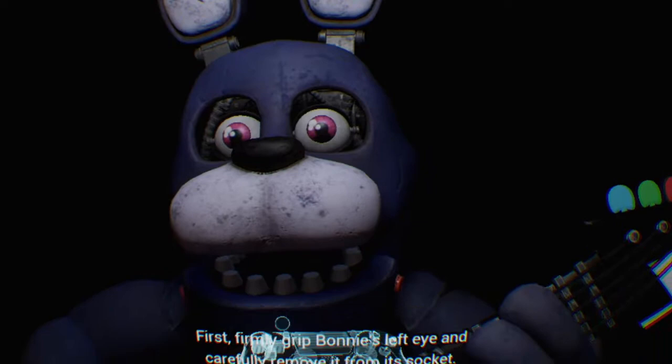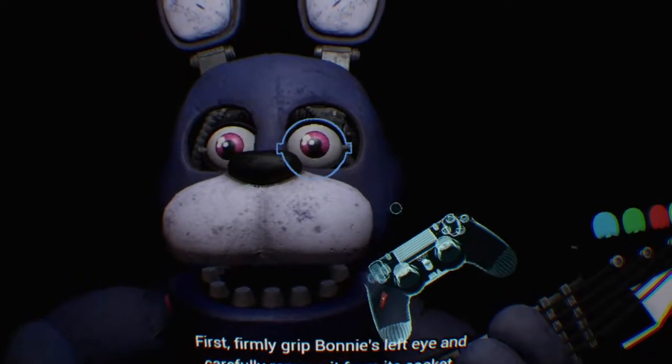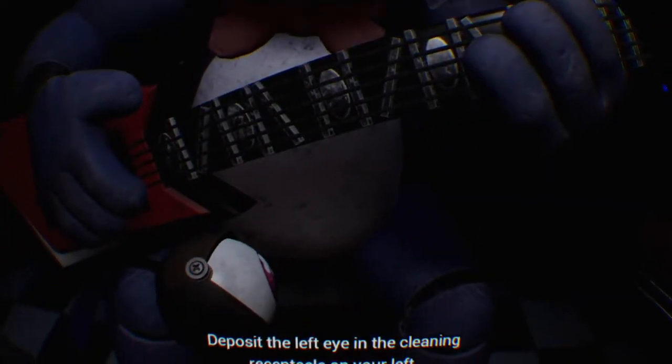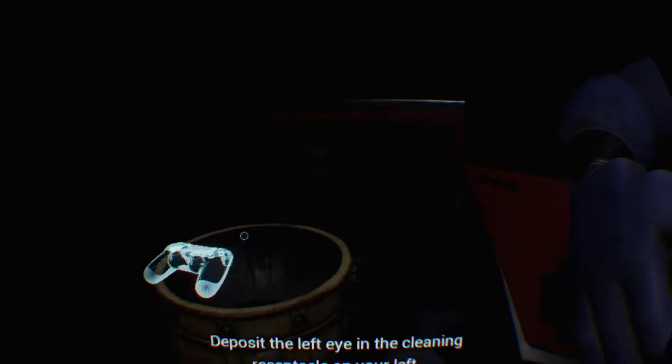Firmly grip Bonnie's left eye and carefully remove it from its socket. Great job. Deposit the left eye in the cleaning receptacle on your left.